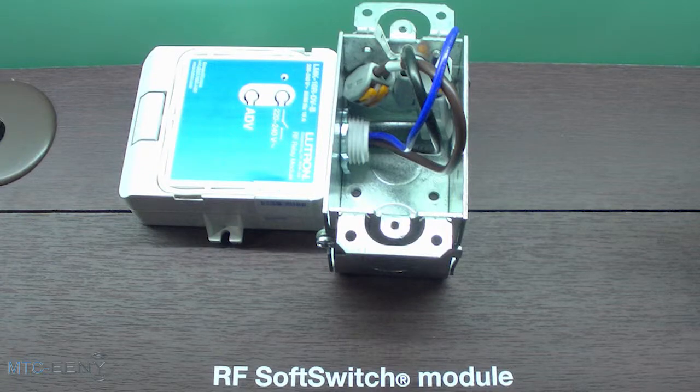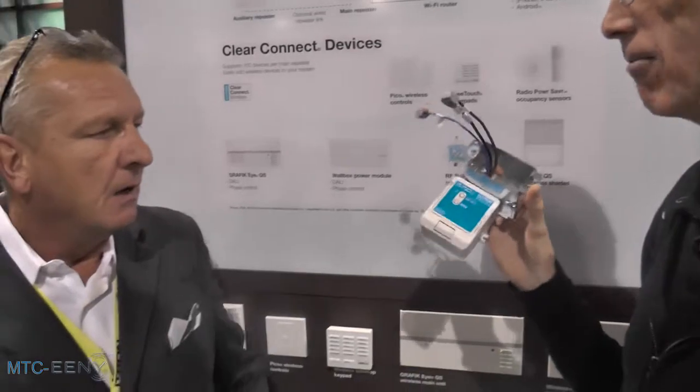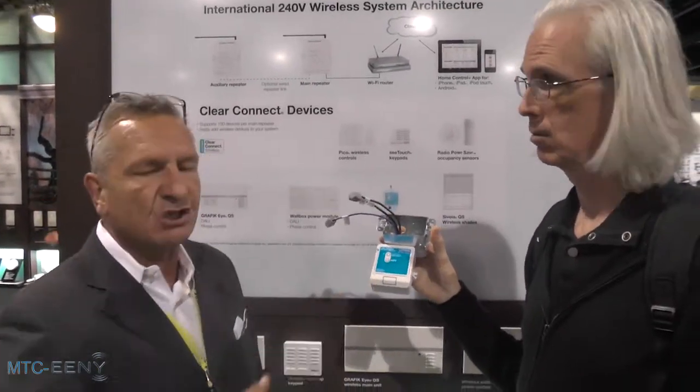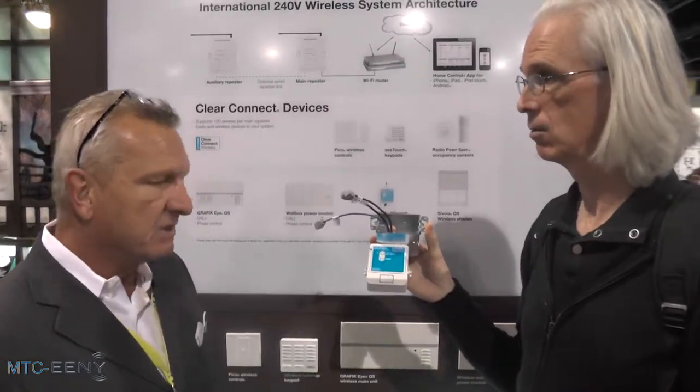So SRAM — I understand this is a great new relay from Lutron, and it's basically double the power of the switch? It's a 16 amp soft switch. This is 8.